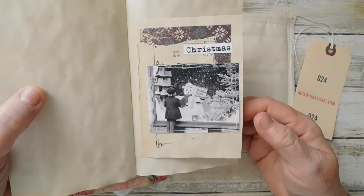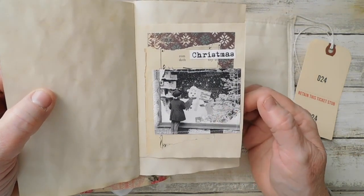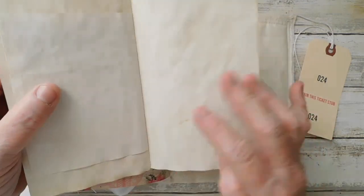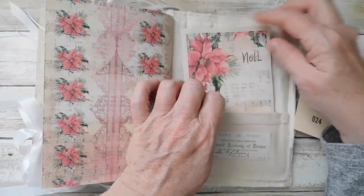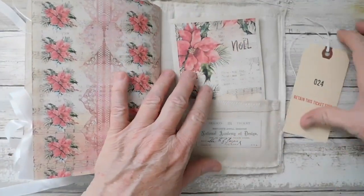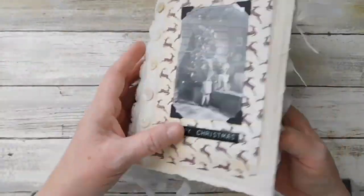Here I did a little collage - I love this photo of the little girl looking in the window. I love this digital right here and then of course this is from Tim Holtz as well. Anyway this is the little journal - this is just the Merry Christmas journal.